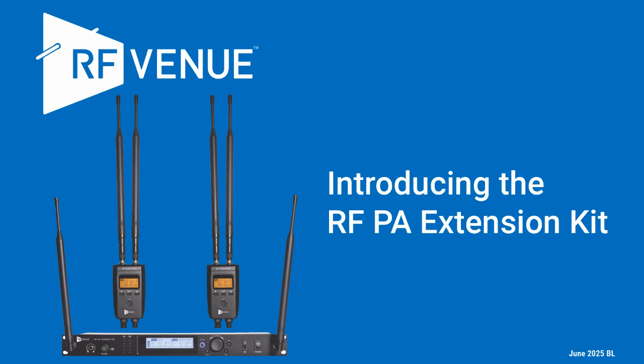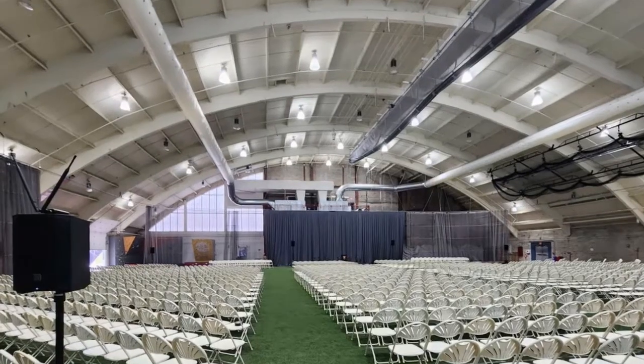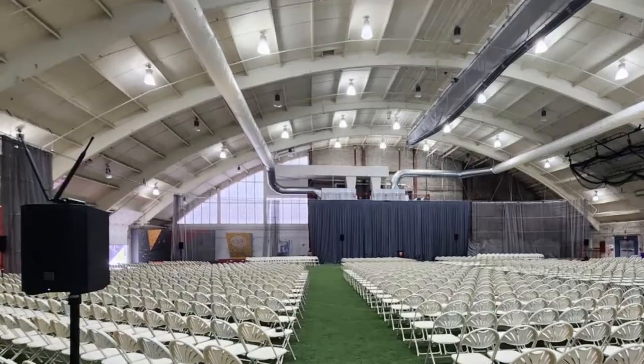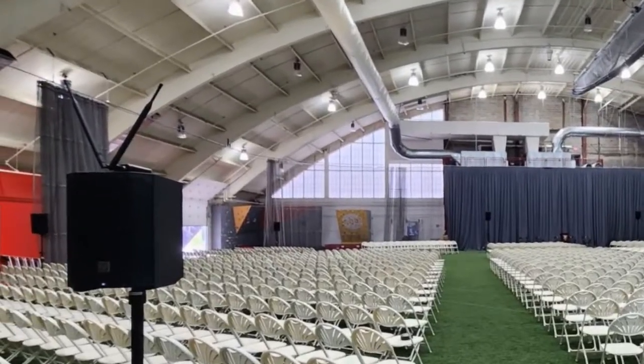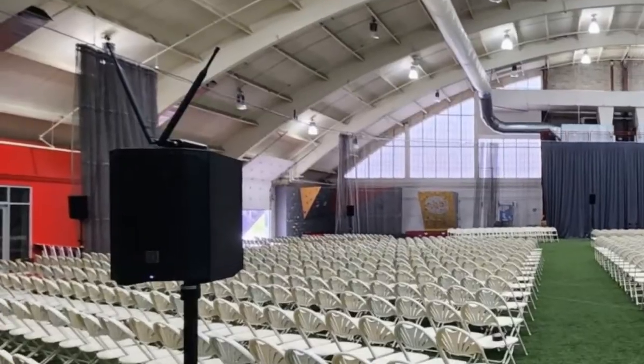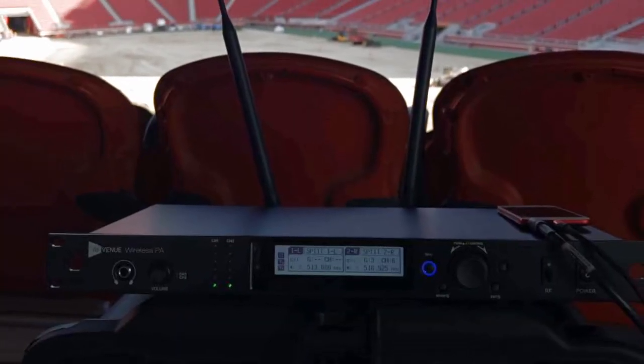Wouldn't it be great if you could set up and run an AV system without having to lay or pull audio cables to satellite loudspeakers or to other rooms? Without all the gaff tape and cable ramps? Without running under carpets or dealing with crowded cable trays and conduits?